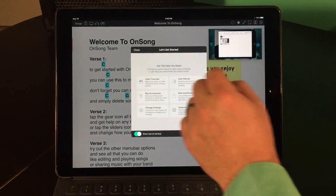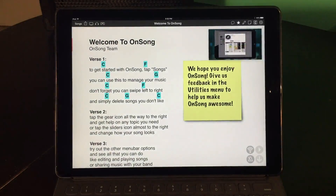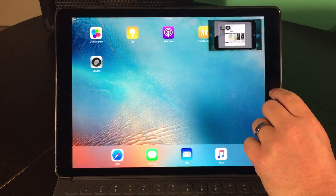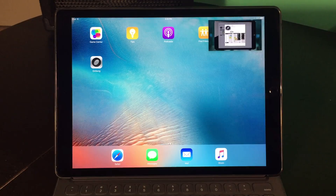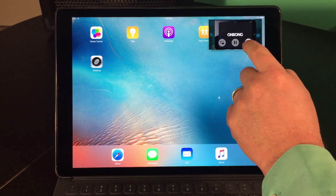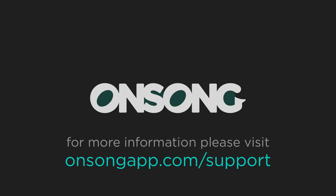Now you can watch the video and try things out in OnSong, or we can even leave the app and the video instructions continue. Pretty neat, huh? When you're all done, you can just close the video. I hope that gives you a tiny idea of what is possible with new iOS 9 multitasking features in OnSong. My hope is that other app developers will soon support these features to make OnSong and your iPad an even more powerful tool on stage.